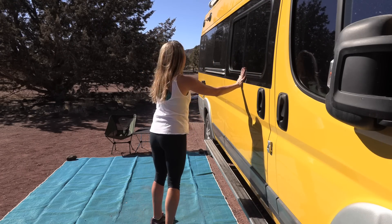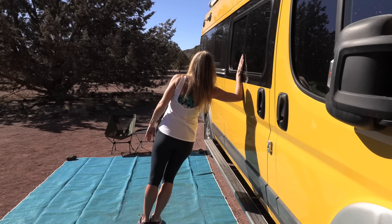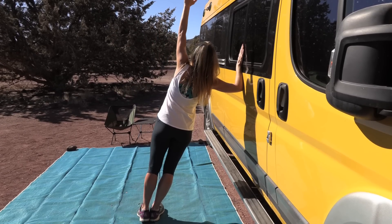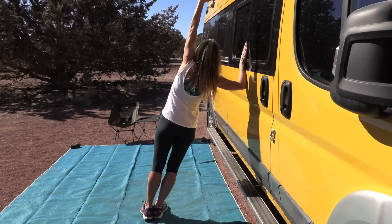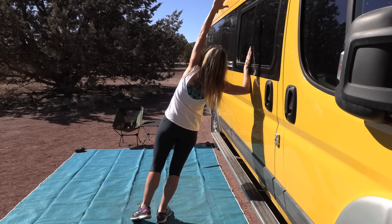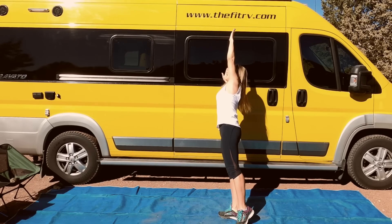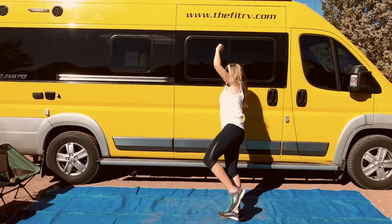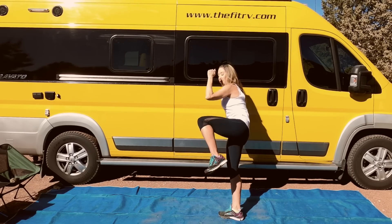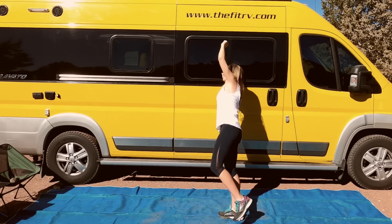Going to the other side, because we want to be equally strong on both sides. Get your arm up — here we go: crunch, extend, crunch, extend, crunch, extend. It's a beautiful day here — I hope wherever you are it is too!